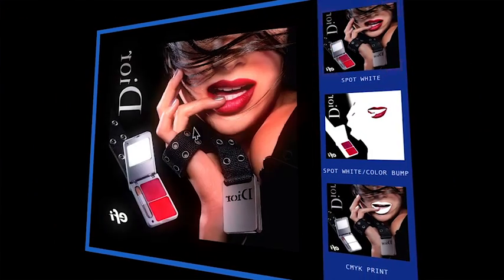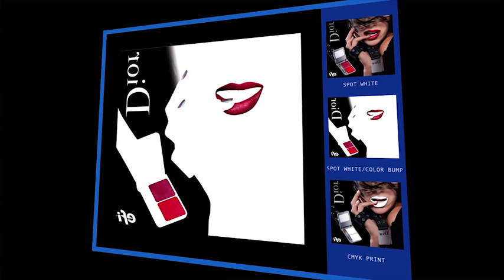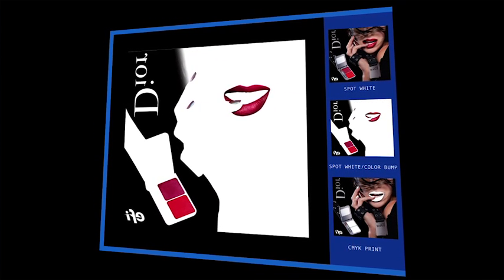First, an image is printed on clear substrate. Next, a second CMYK file with a spot white channel adds to the black's richness, while the color bump adds impact.